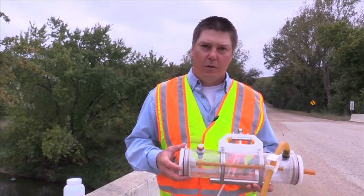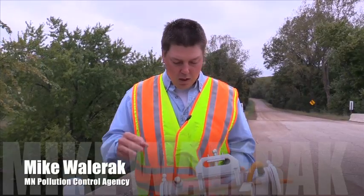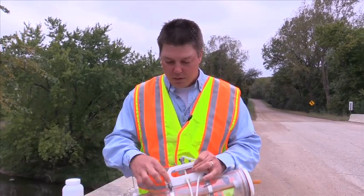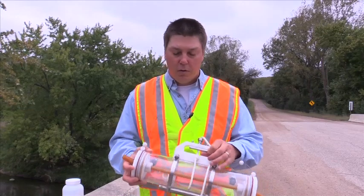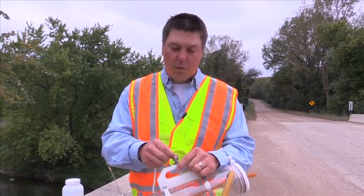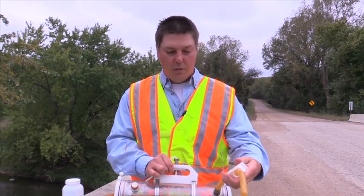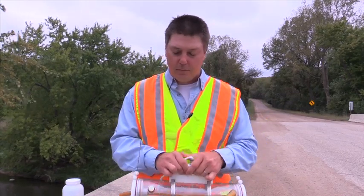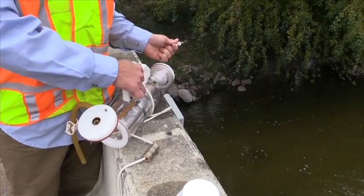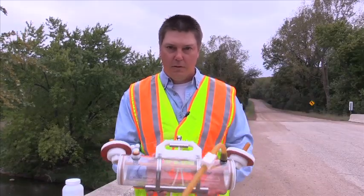When taking a water sample using the Van Dorn sampler, you want to be sure that the sampler itself is in good working order. Make sure the hose clamps are tight so they can't jiggle loose while you're taking the sample. Also make sure the rope where it goes into the spring mechanism isn't frayed, and that your sample is clamped. Then open up the trap doors on the side — now your sampler is ready.